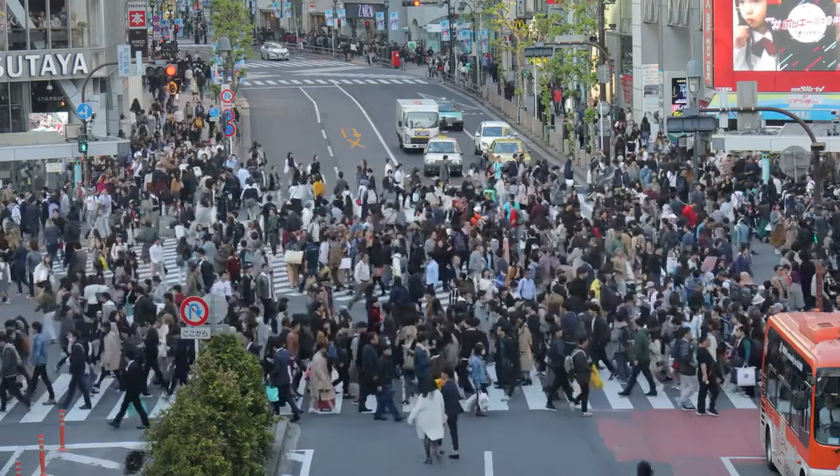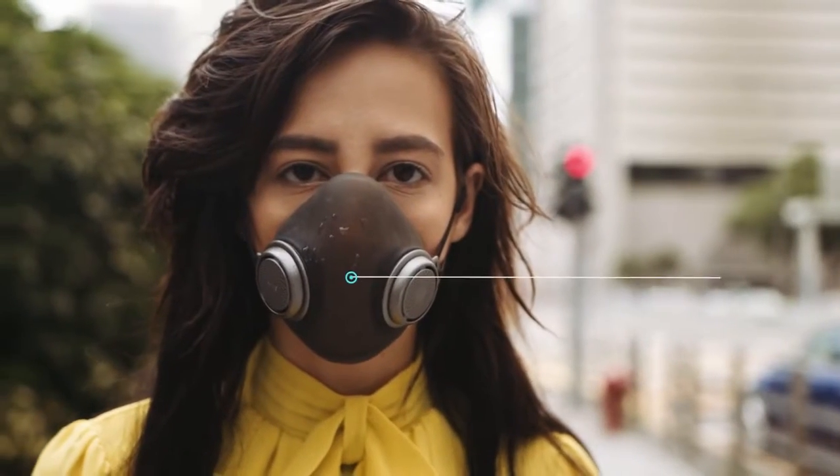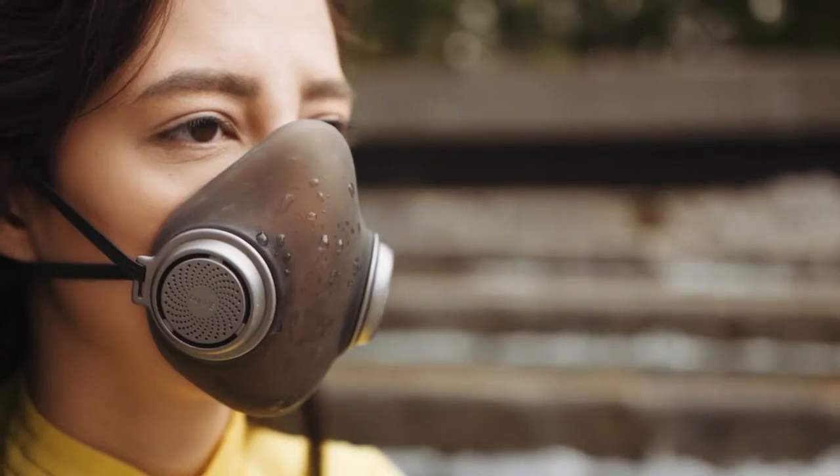You will quickly find PureMe comfortable to wear all day. It is unrestrictive yet blocks out the majority of harmful particles. As the filter is placed inside a pod, PureMe is splash-proof — you can even wear it during a shower.